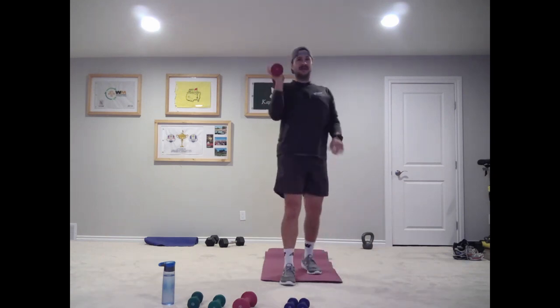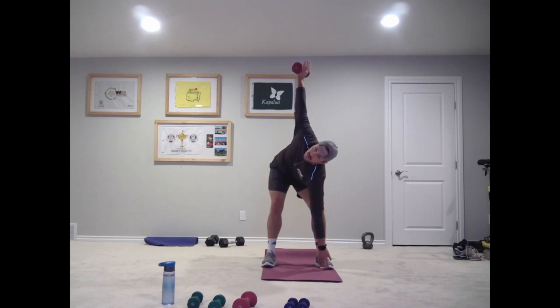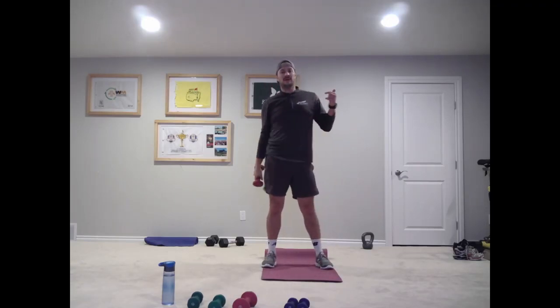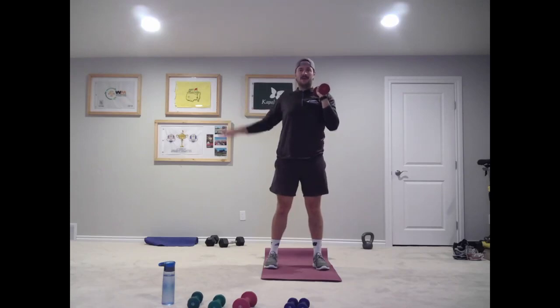Next exercise is called a windmill. You'll use one weight, probably smaller for now — if you feel like you can go a little bit heavier next time through, grab something heavier. Weight in your right hand, left arm out to the side. As we bend over at our hip, this weight comes up over top of our head and we're going to touch our toe — left hand to left toe. While we're bending, we're pushing that weight straight up above our head. Come back down. We're doing six each side — stay on the right side for six, then switch. Feet about hip-width apart.